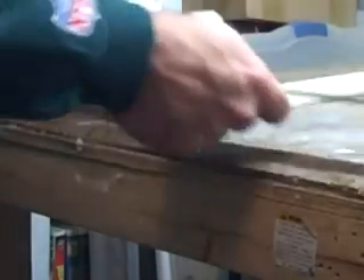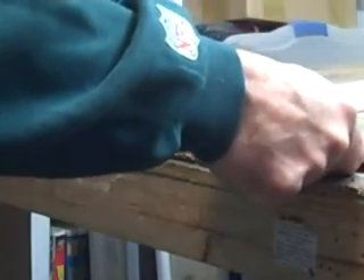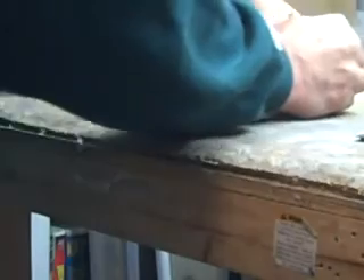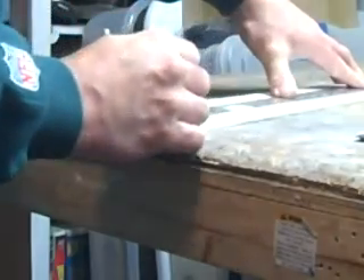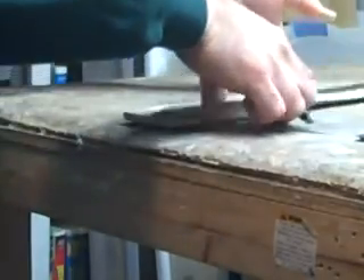Right now what I've got to do is I've got to cut this two and a quarter inches. I've got to cut the knife. Two passes should break it free.